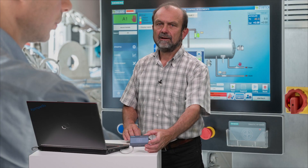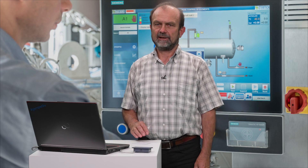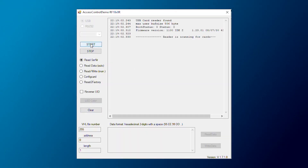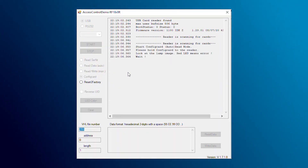Connect the reader to a free USB port on a Windows PC. I have already done this and the demo program is already running. I click on Start to connect the demo program with the reader and then I only need to press the Config Card button.